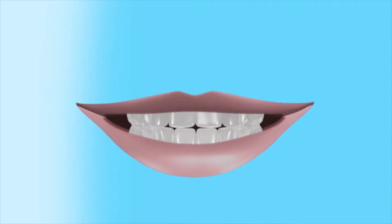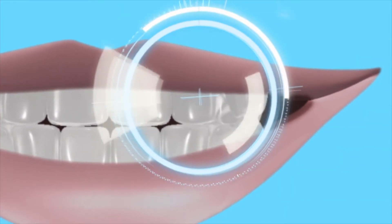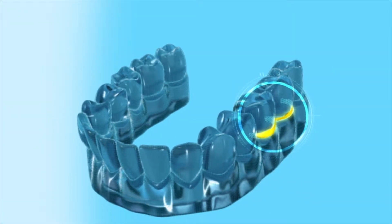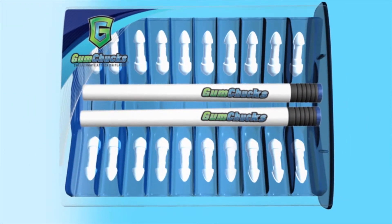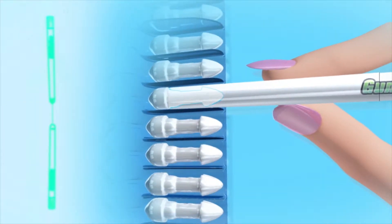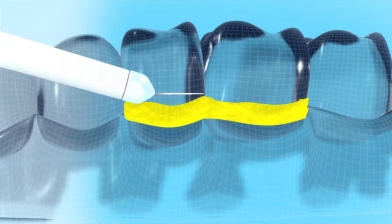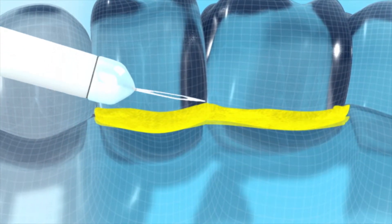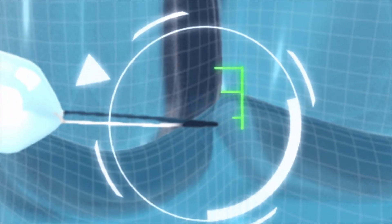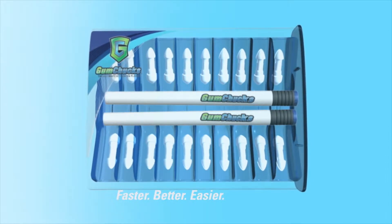Having a great smile matters. Having a healthy mouth matters more. Under your gum line is living bacteria. Managing that bacteria leads to improved oral health and a better smile. Gum Chucks helps you do both. By using two handles that click onto the disposable flossing tips, you can easily make the dentist-recommended C shape with the floss without having to put your hands in your mouth. This C shape technique is the most effective method for removing plaque, improving oral health, and your smile. Gum Chucks — faster, better, easier flossing.